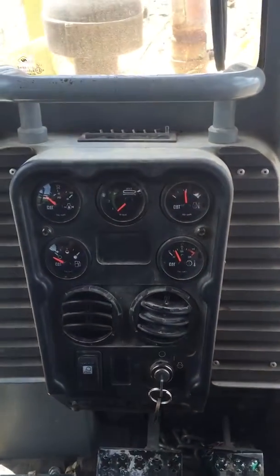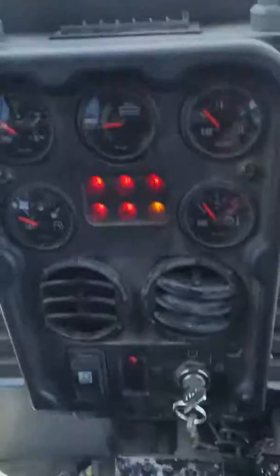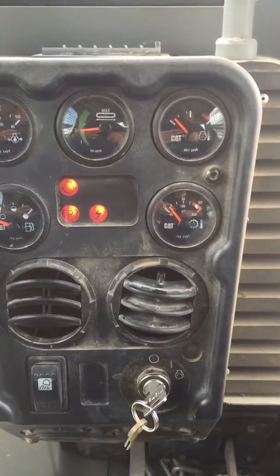Here we are, the initial startup of the Cat D4. Turn this, wait for that red light to turn off, parking brake on.